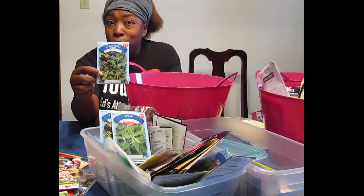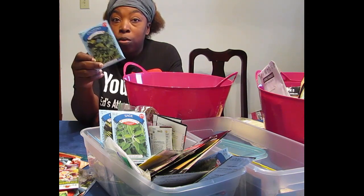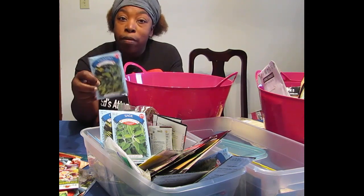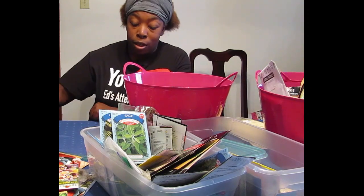The cilantro — this is another dollar store one, and this stuff got really tall. We got a lot of leaves off of it. We used most of them fresh. Unfortunately I didn't store very much of it, so I plan to change that this season.